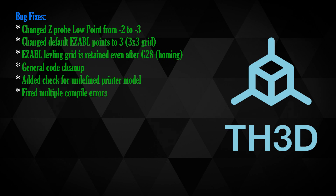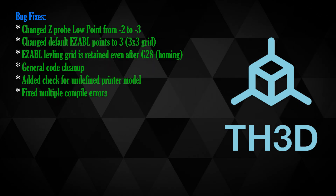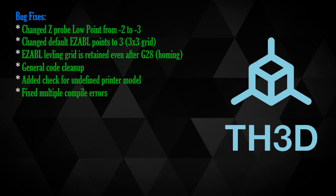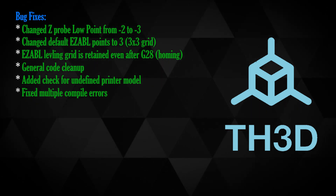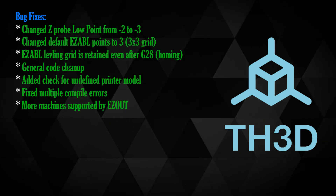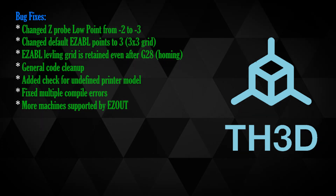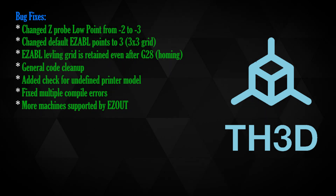A number of compile errors have been fixed. I personally have the A8 and E12 and have not had any compile errors, but these may exist on other machines — I can neither confirm nor deny. More machines are now supported with easy out, which I personally don't have, but I understand a lot of people would definitely like this for longer prints.